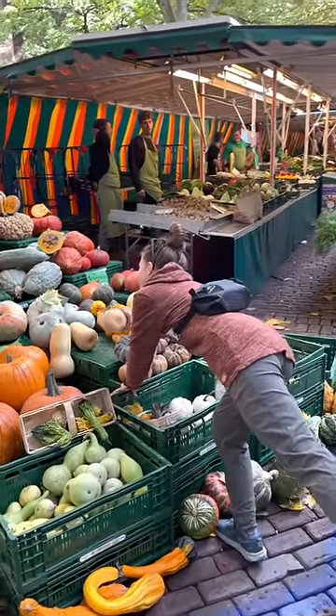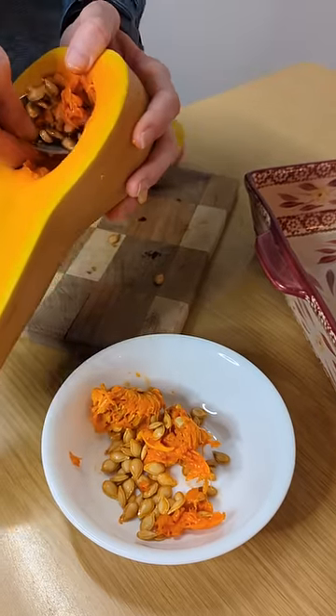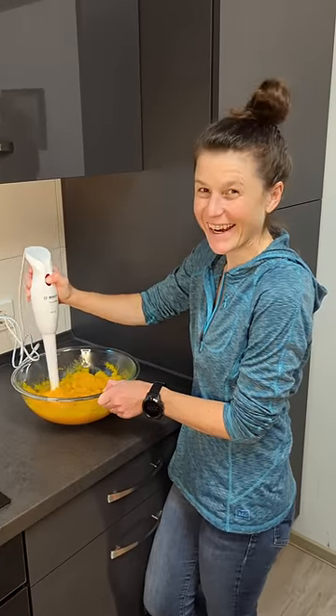Renee's always loved pumpkin season, so of course she took over this recipe. I started with a butternut squash and set aside the seeds, which I'll use later in the crust. Then I roasted the squash in the oven and blended it to make it smooth.